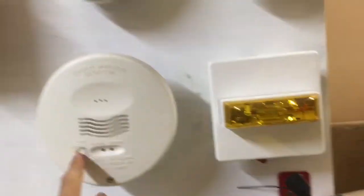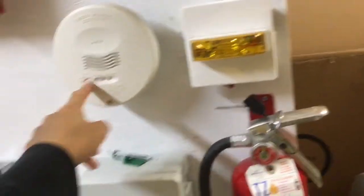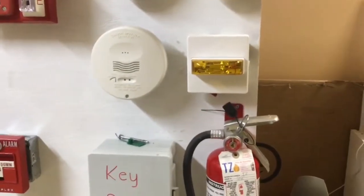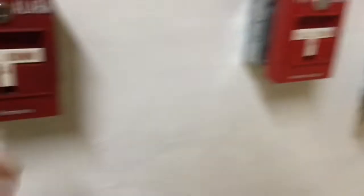Let's go ahead and activate the CO sensor first. Nice quality fire extinguisher right here by Amrex — not sponsored as usual. All right, there you go, that's activated. Now let's activate the actual alarm system.